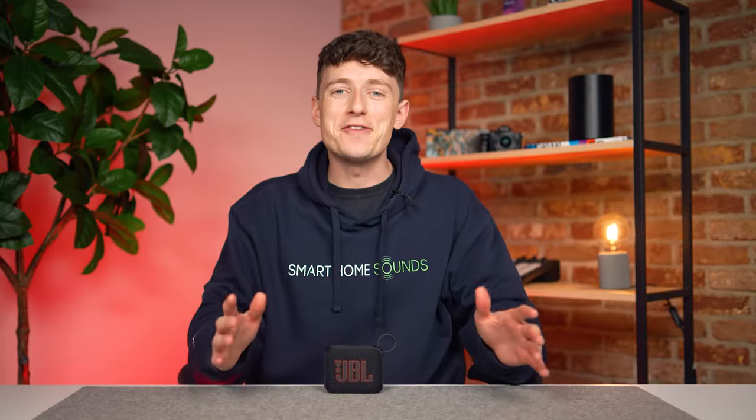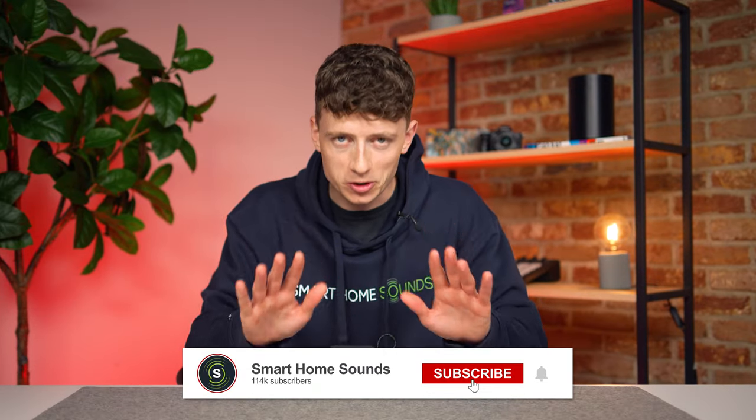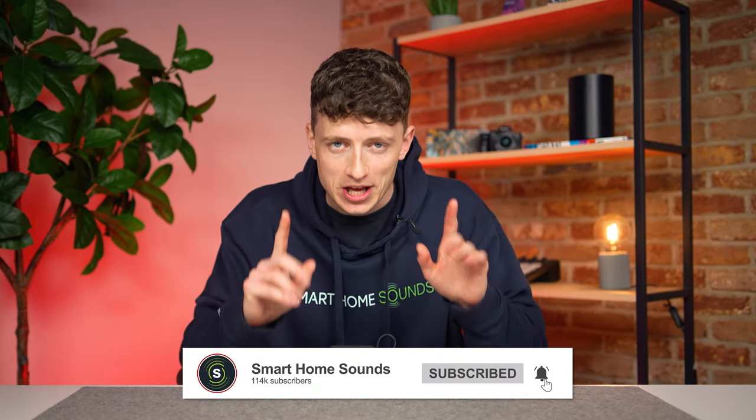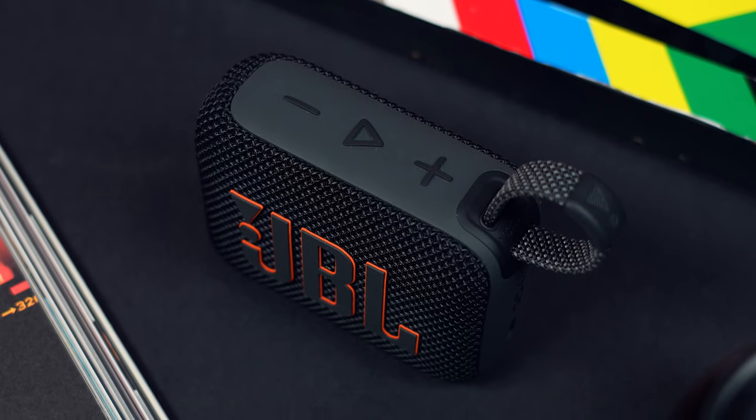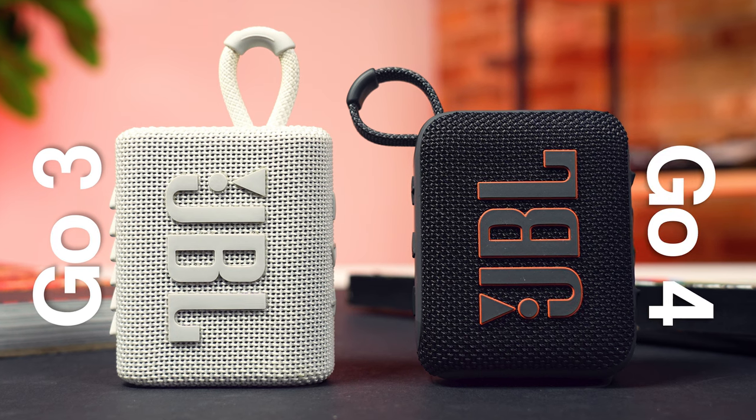Hey guys, Louis here from Smart Home Sounds, and yes, we will be heading back to the beach in a minute. But before we do, some context. This is the JBL Go 4 and it's the latest portable speaker offering from JBL, replacing the Go 3 that was released a few years back.